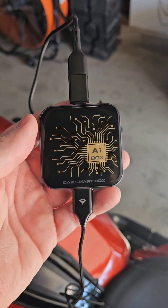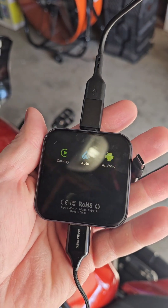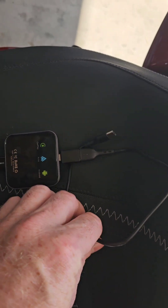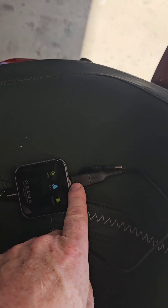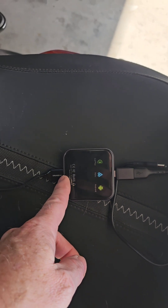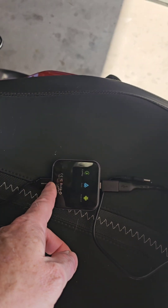It was less than 100 bucks if I remember correctly. It looks just like that. The way I have it set up: on this side there's a USB-C connector, and there is a regular USB-A over here on the other side.